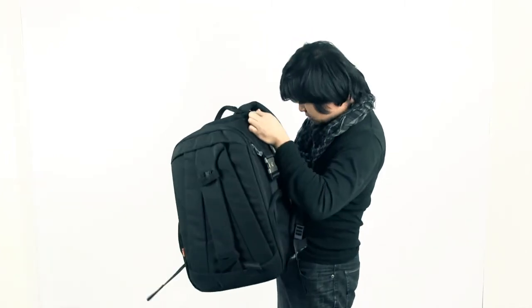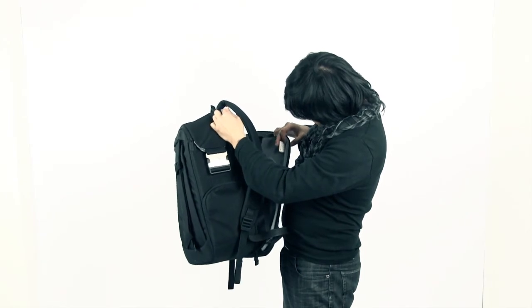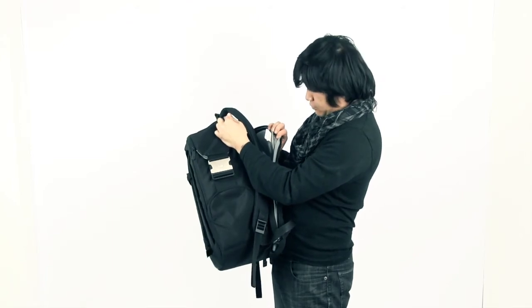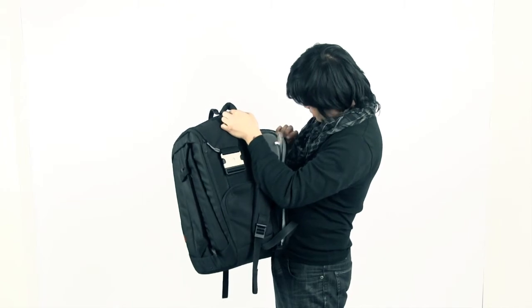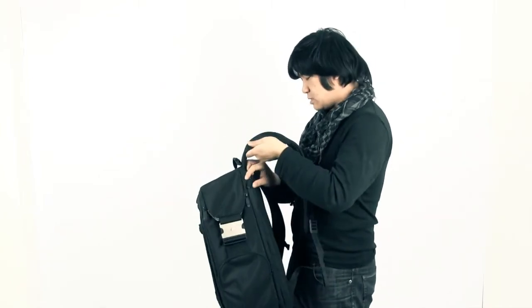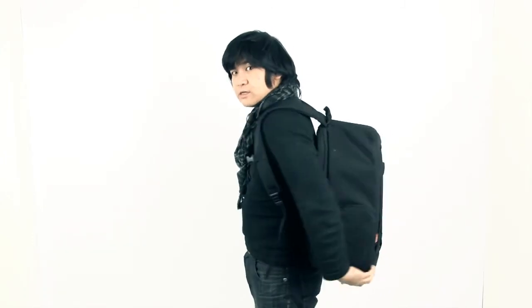I chose this version — you could go for a slightly smaller one. This version is the Veloci V7, so it's number 7. It's pretty big. I could have gone for a slightly smaller version, but it's actually okay. This is allowed to be carried onto an airplane — it's not too big.